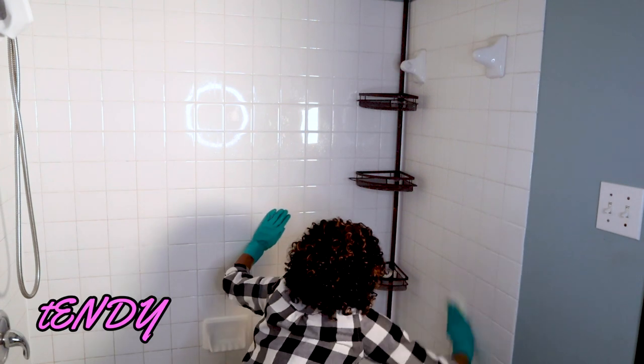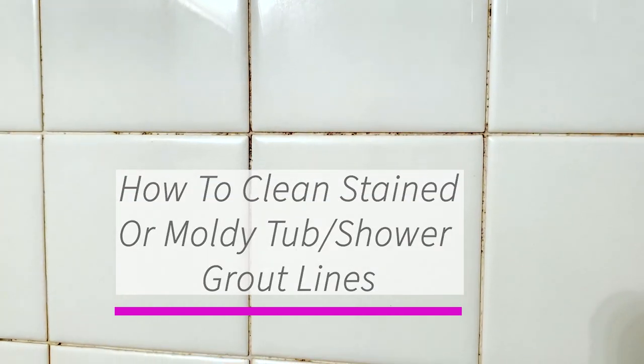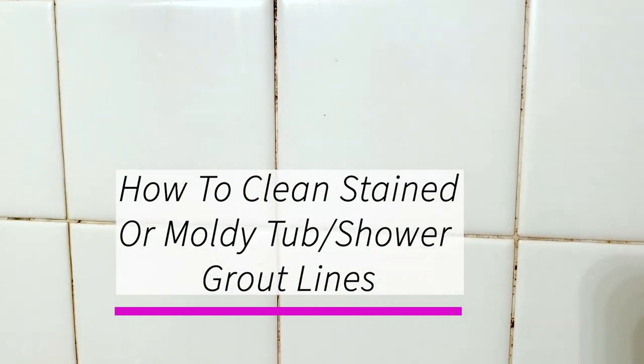Hey friends, Tendi here. Welcome back to my channel. In this video, I'm going to show you how to clean stained or moldy grout lines in your bathtub or shower.